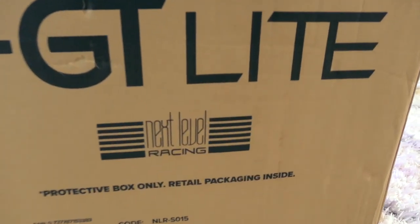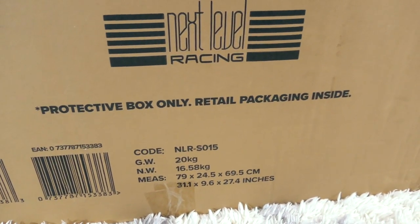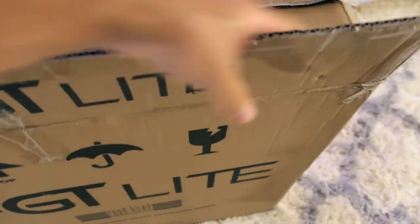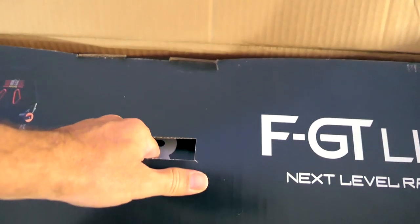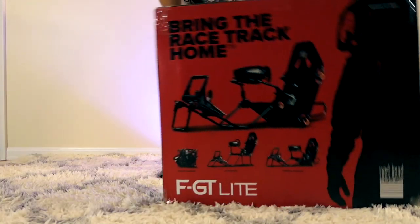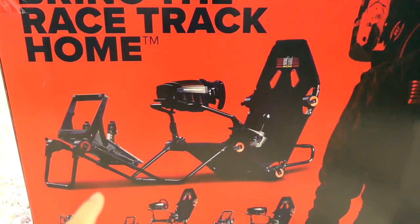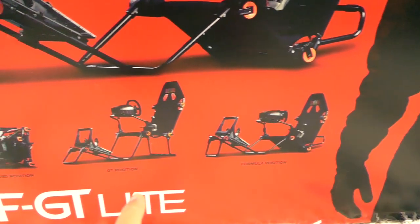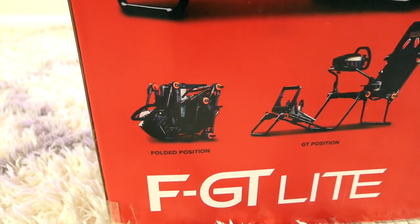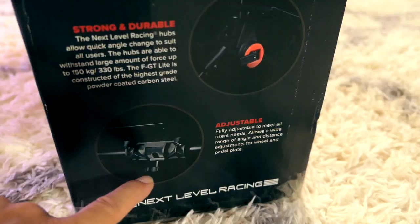So inside this carton box is a retail box. It shows the dimensions and weight — about 40 pounds and a pretty good size box. The retail box is very nice. It says 'Bring the racetrack home.' You can see how the stand can be set up in a few different ways: the formula position, GT position, and it also folds away. It's compact, strong and durable, with a 330-pound capacity and it's fully adjustable.